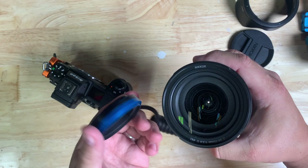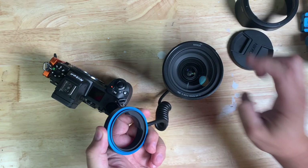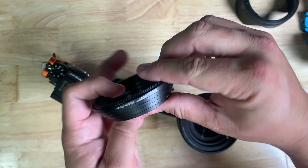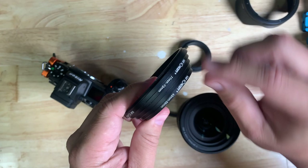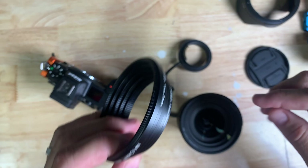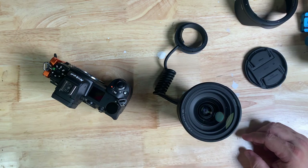So now we have a situation — but it's not really a problem. The end of this is threaded for 58 millimeters. The end of this, if you look on the inside of the cap, is threaded for 82 millimeters. So we need a step ring that goes from that to that. The front filter thread of your lens in this case is 82 millimeters, stepping down to 58.